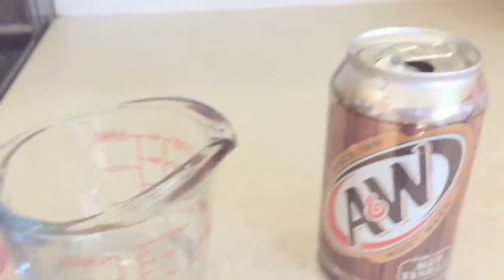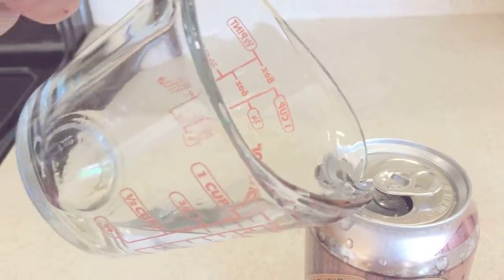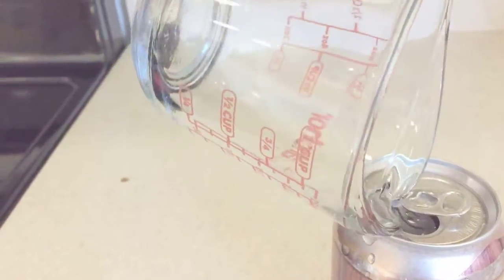I've got a quarter cup of water, just enough to cover the bottom of the can. I use a quarter cup — a little bit more than I should. Pour it into the can.